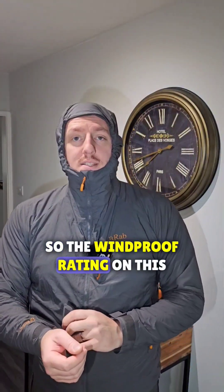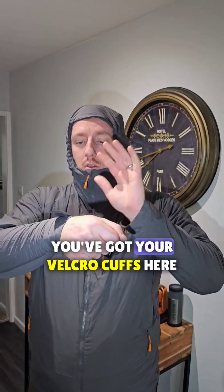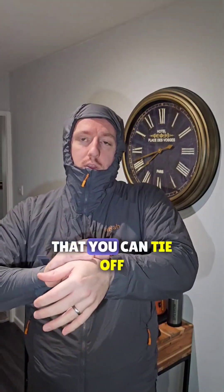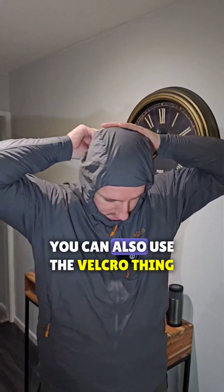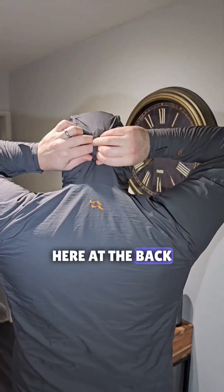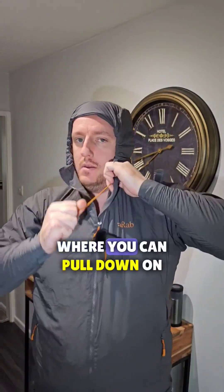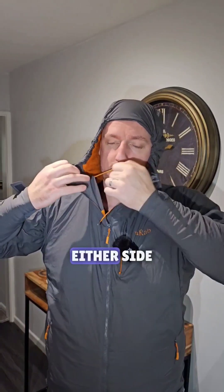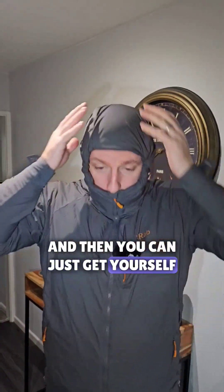The windproof rating on this according to RAB is 4 out of 5. You've got your velcro cuffs here that you can tie off, get nice and tight, keep the wind out. You can also use a velcro adjustment at the back, and then you've got cords inside where you can pull down on either side and just get yourself in and keep out the worst of the weather.